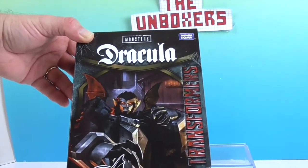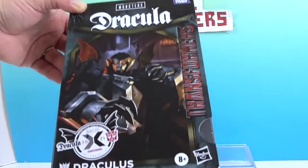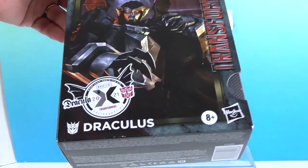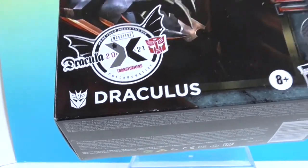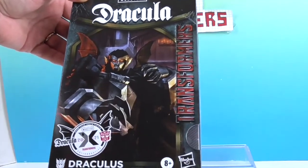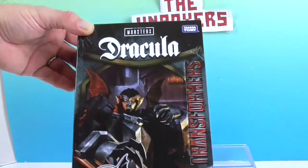So, this is a Takara Tomy and Hasbro — looks like a combo there. And it's DRACULUS — actually, Dracula's the name. I've never seen them do a crossover between Transformers and Universal Monsters.